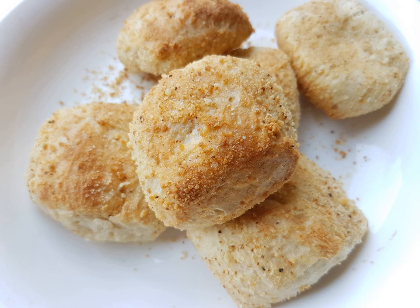Pan de sal is a common bread roll in the Philippines made of flour, eggs, yeast, sugar, and salt.